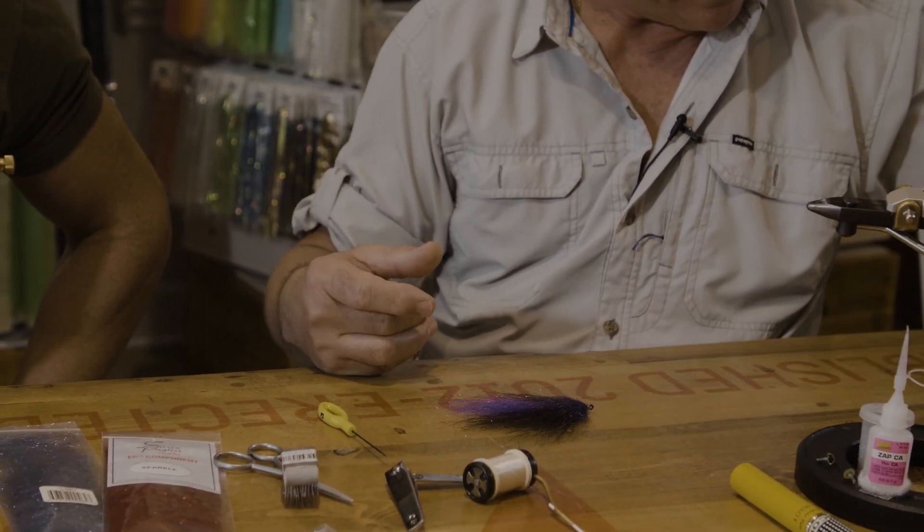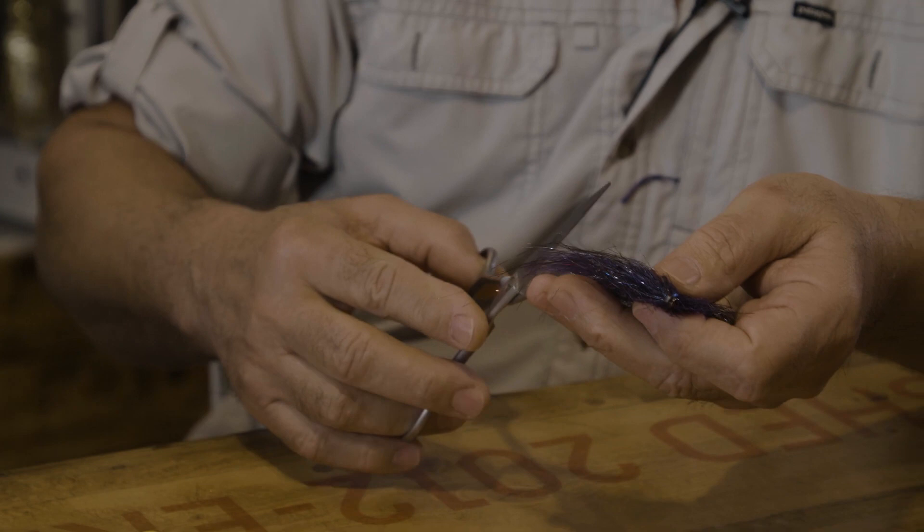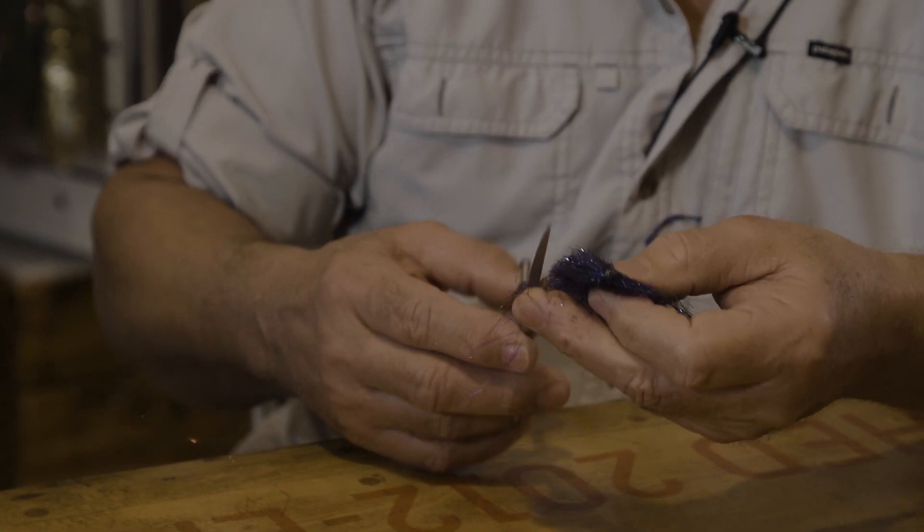Now you know the importance of long-blade scissors. Take it easy — like salt, you can always add but you can never take away. Then you do your magic. That's pretty much it. Take your time, no rush.